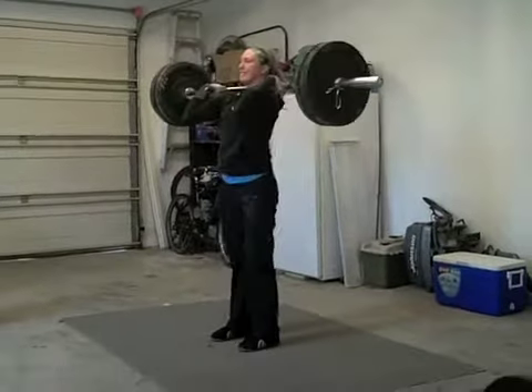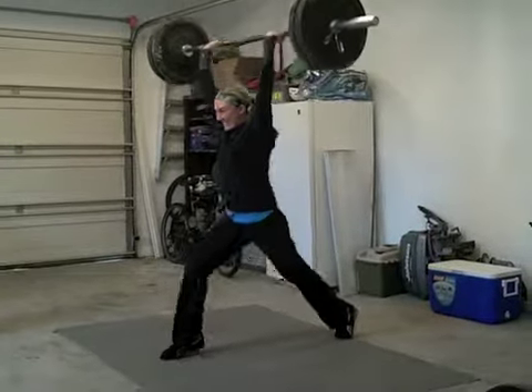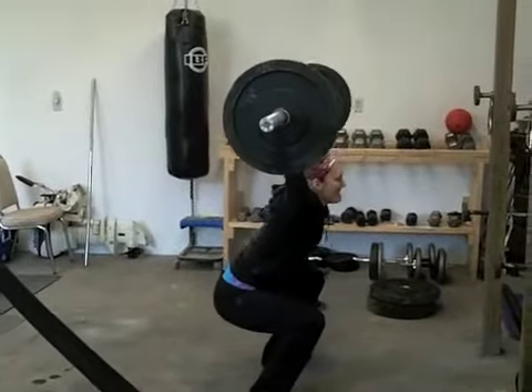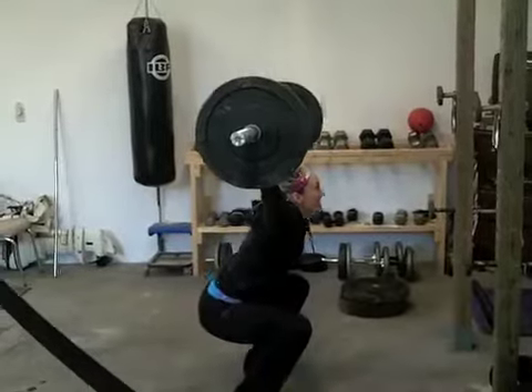Push the bar back on this rep. Atta girl. Stand up, lock. Good. Good. Good.